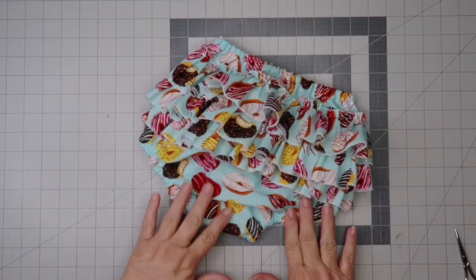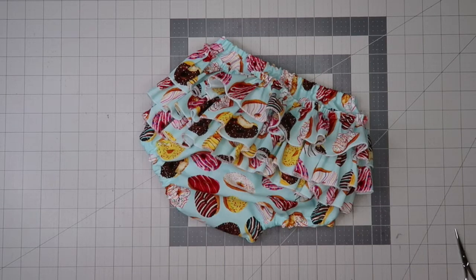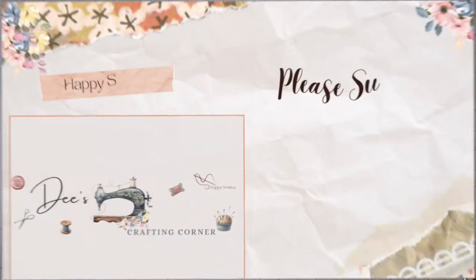Up above in the i-card I've got a link for a suspender skirt — it's a great little summer skirt. Well, thanks for watching everybody, see you next time. Happy sewing!